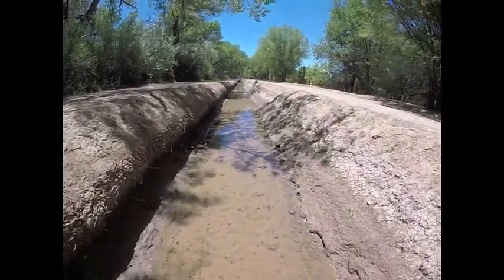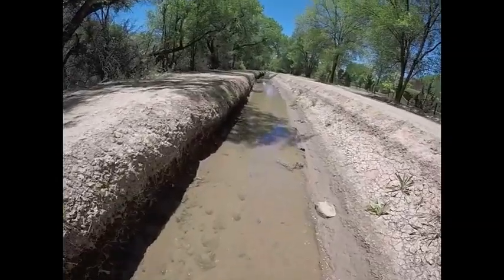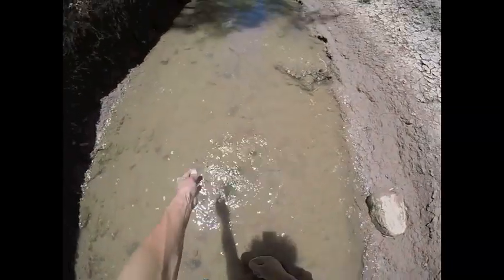You can catch a bunch whenever the water's nice and low like this. There's another one — number six. We'll just go ahead and let all of them go.